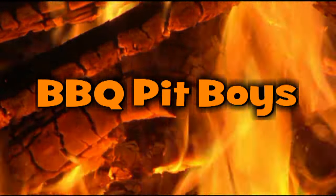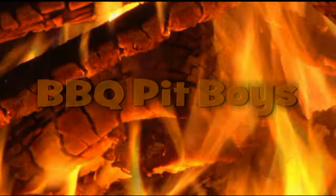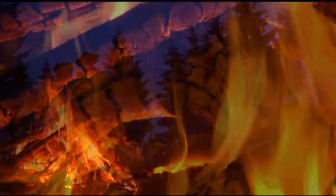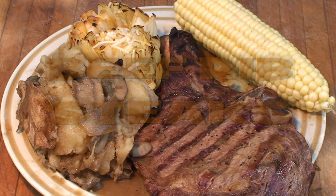I'm going down to the house of sausage. I got my barbecue shoes on. I'm going down to the house of sausage. I got my barbecue shoes on. Welcome to BBQPitBoys.com.